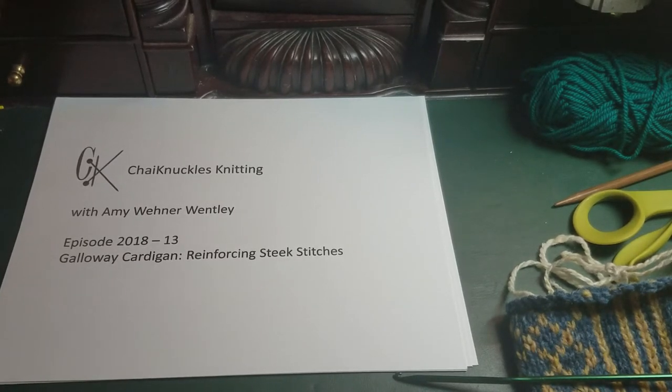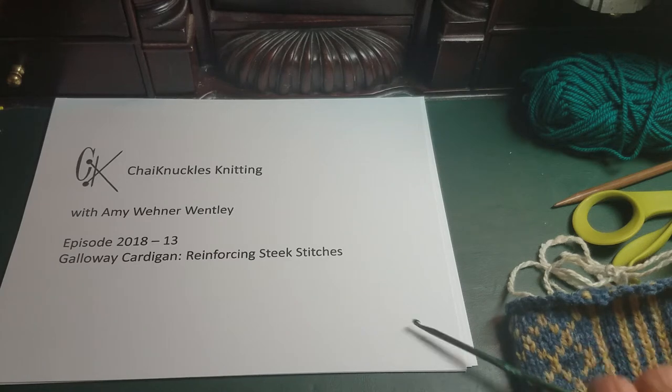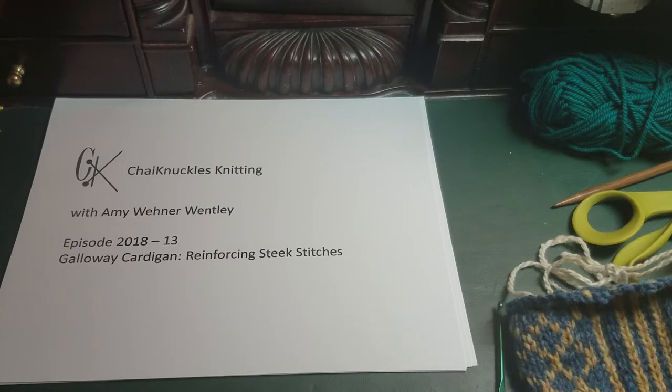Greetings, this is Amy Wently with Chi Knuckles Knitting, and this is episode 2018-13, the Galloway Cardigan Reinforcing Steek Stitches. I'm teaching a class on the Galloway Cardigan at the Hillsboro Yarn Shop in Hillsboro, North Carolina. The Galloway Cardigan is a pattern by Jared Flood, and as part of my class I ask my students to knit a steek swatch so they can practice reinforcing steek stitches and then cutting their steeks before they have to work on the real sweater.